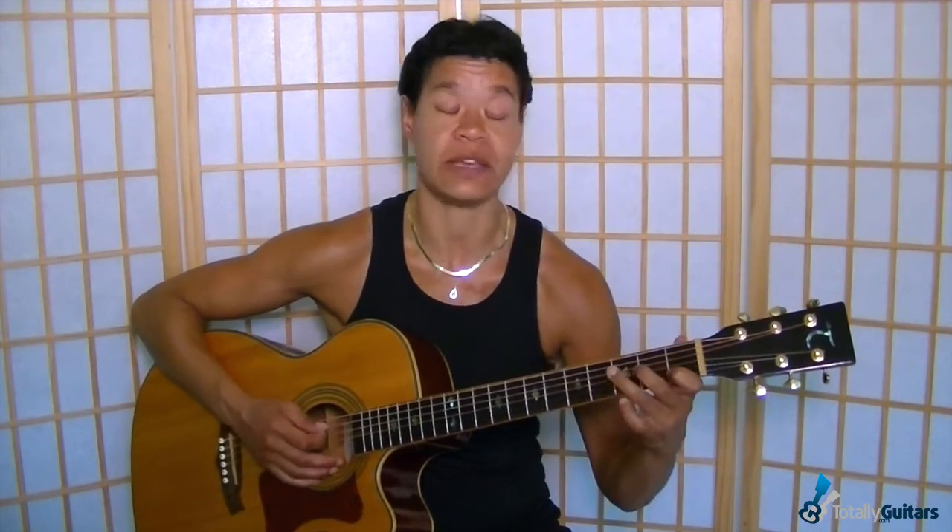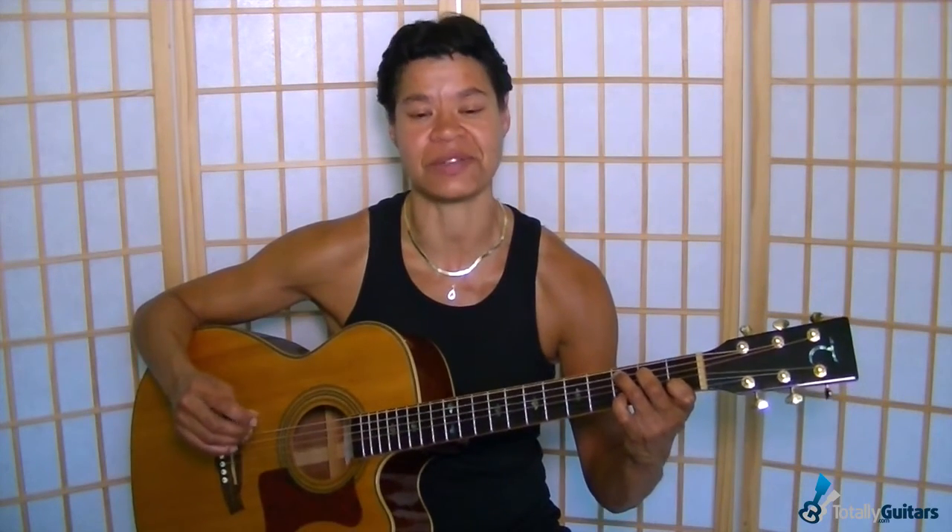Then we have A major, and we have C major also as a bar chord — at least that's how he plays it. You can of course play it the regular way as well, just using the regular C major shape, but I would go for the bar chord version.